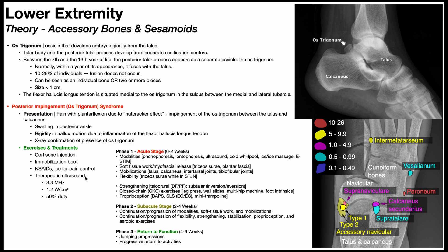Therapeutic ultrasound may also be used. If the os trigonum is fairly superficial, 3.3 megahertz can be used; if the person has a thicker ankle, 1 megahertz is better. About 1.2 watts per square centimeter and a 50% duty cycle are used — definitely not 100% since there's already inflammation — using a non-thermal approach. This therapeutic ultrasound can sometimes be done in physical therapy, which has three stages.